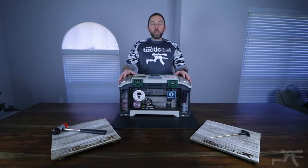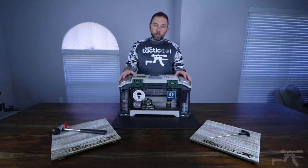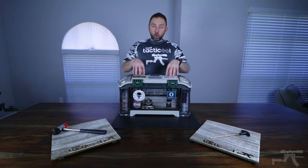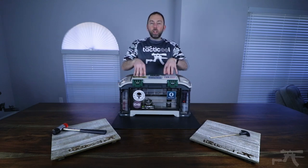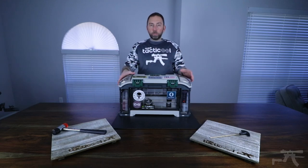Welcome back everybody. Today we're going to dig into the Plano 732 Tackle Box. It's my personal choice for storing my gun cleaning and gun parts, and I'll show you why I use this compared to maybe an ammo box or some other type of storage container.